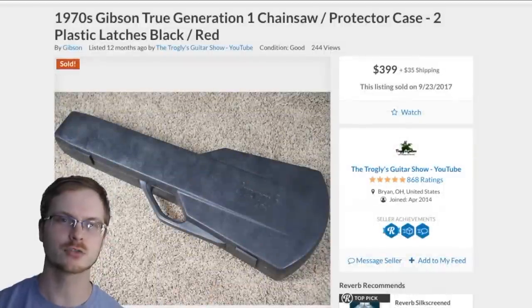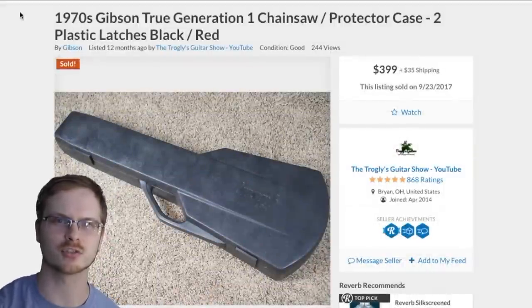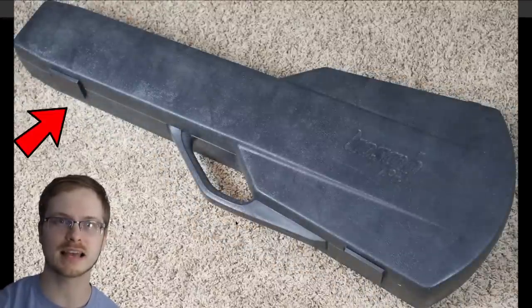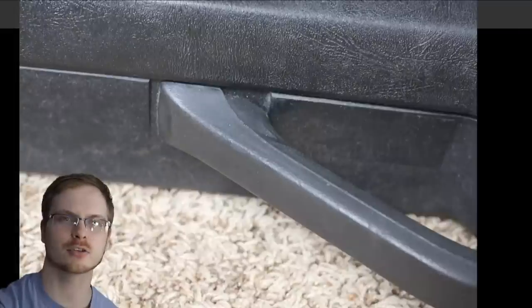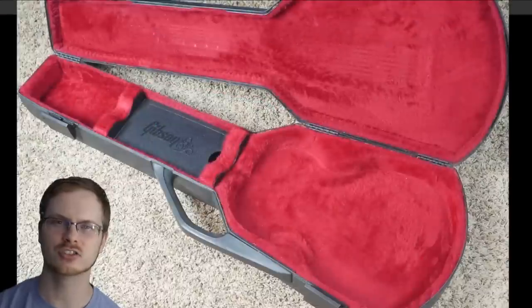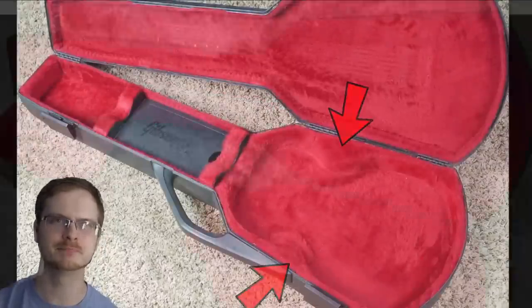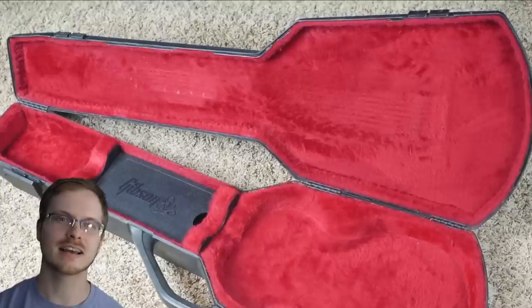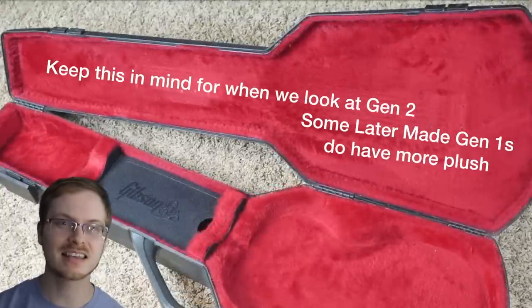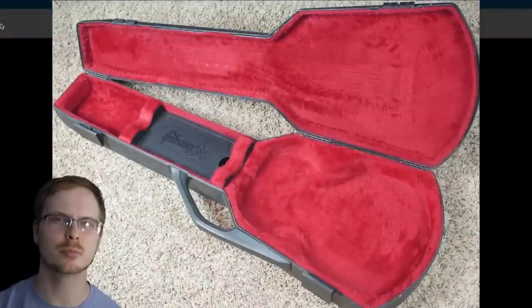There are three official generations to the chainsaw case. This is the first one. Identifying characteristics of generation one are two plastic latches on the front, a padded handle, and a red interior. Something that not all generation ones have are these extra bits of padding. This version also has less padding at the top of the case. However, the key identifying characteristic is the two plastic latches from the factory.